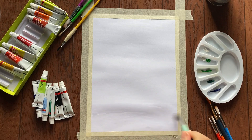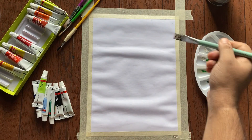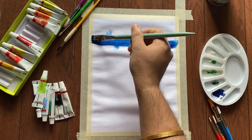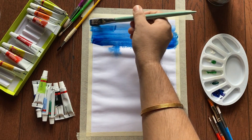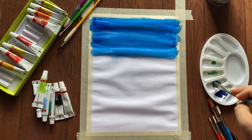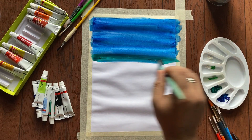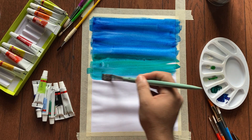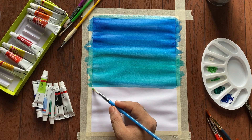We are going to start the painting by brushing water on the sheet. The brushing is done. Now we will use blue color for the sky. Now we are going to use green and blend it properly with the blue color.